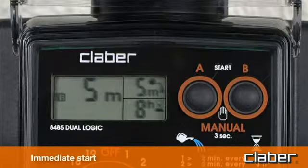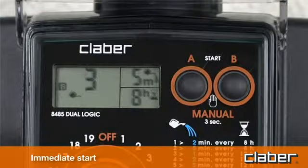Set the start time for line B — for example, program two — five minutes — in the same way as for line A. Watering will begin on line B following the end of the cycle on line A.